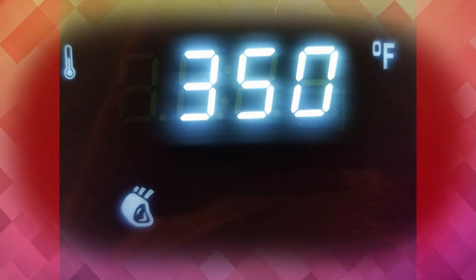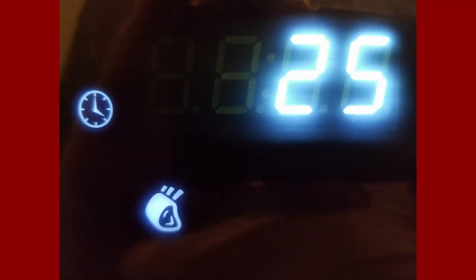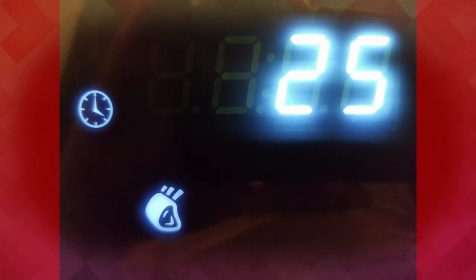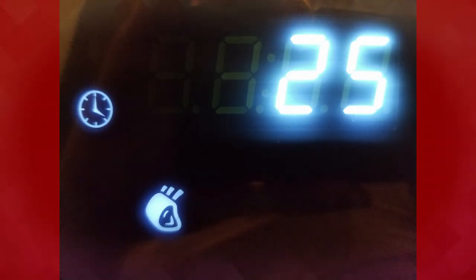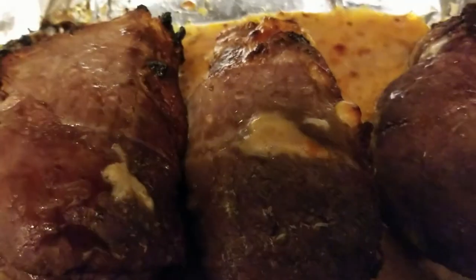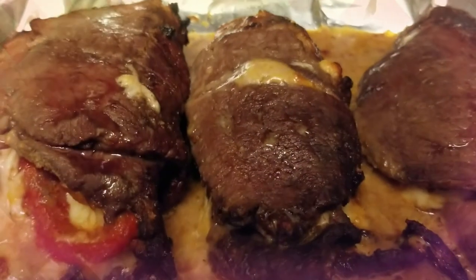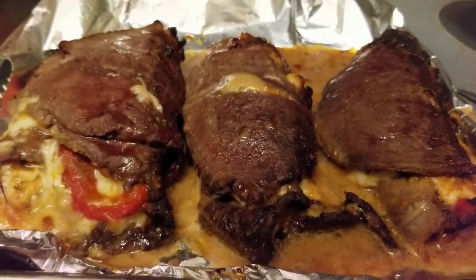After 12 minutes I turned the roll over so it cooks the other side. Now if you don't want yours cooked too much, cut the time in half and roll it over every six minutes if you want it medium rare. This came out fully cooked — that's the way I wanted it because I wanted my cheese melted in the middle.